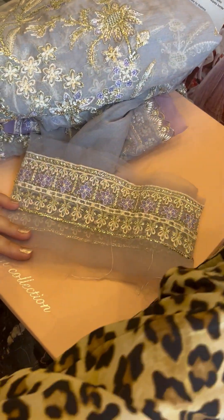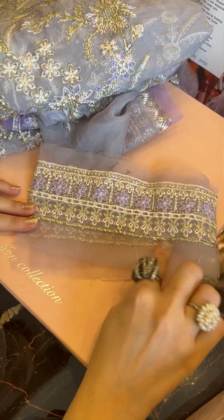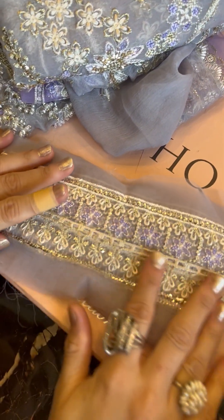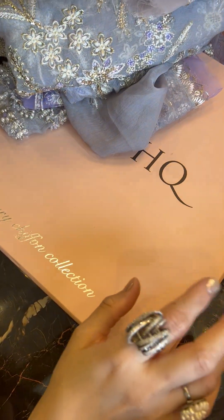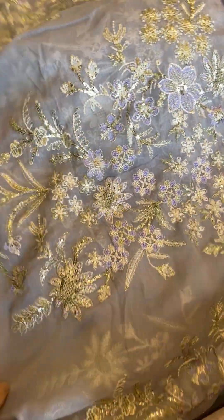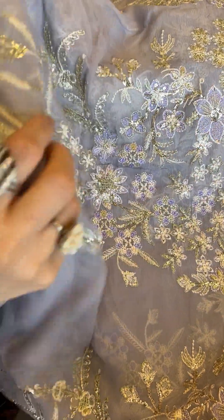This is our sleeves lace — resham and sequins — very prettily done in organza fabric. And this of course is the gheri ki lace — same details in quite a long length. This is the back fabric for your pishwas, with the same design, the lengths going up for the panels.